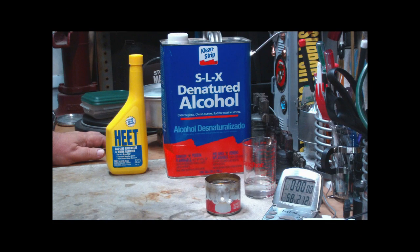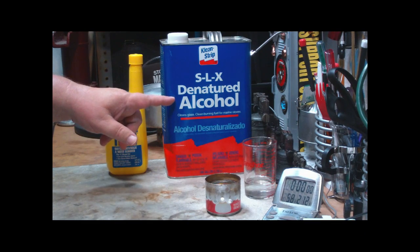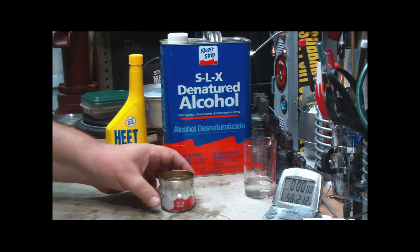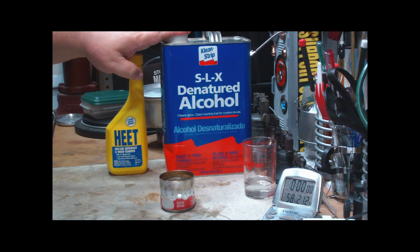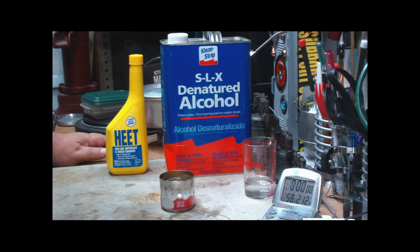Hi, Hiram here. For some time now there's been a big interest as to which is better — heat or denatured alcohol for use in alcohol stoves. In my case, I go through a lot of alcohol, I mean a lot, so I end up buying the gallon cans of this SLX denatured alcohol. I buy so much of it that people think I'm running some sort of a paint shop or something.